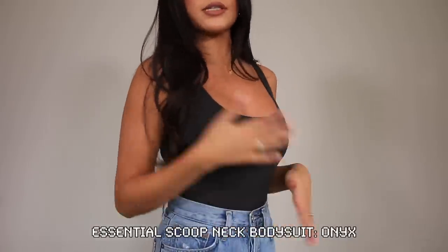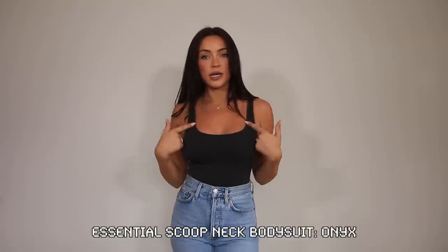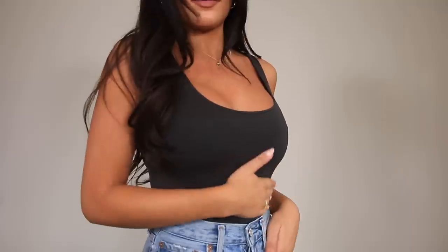Here is the last bodysuit — this one is a black tank bodysuit with a nice square neckline, which I love. It shows a little bit of cleavage but not too much. For this one in particular I feel like I could size down — all the other ones I'm wearing a small, but this one seems a little bit longer with a bit of extra fabric. Maybe it's just me, but I love this tank bodysuit for summertime — and I need it in every color.